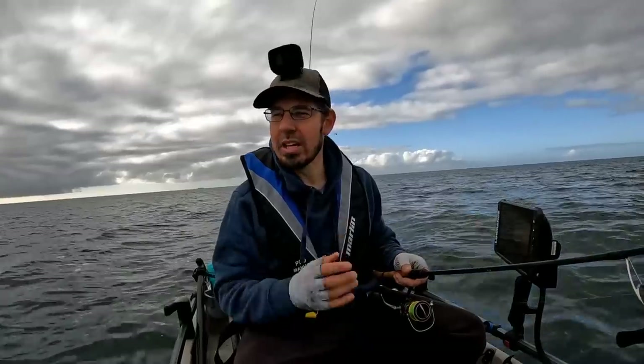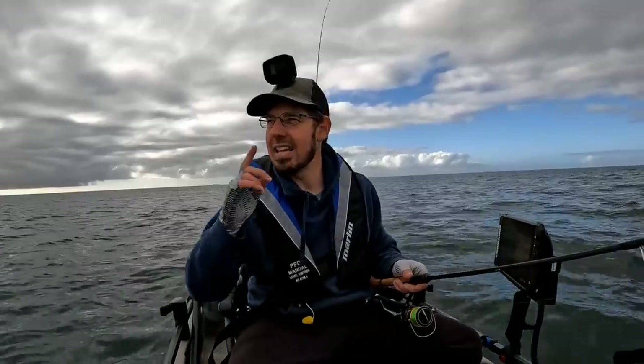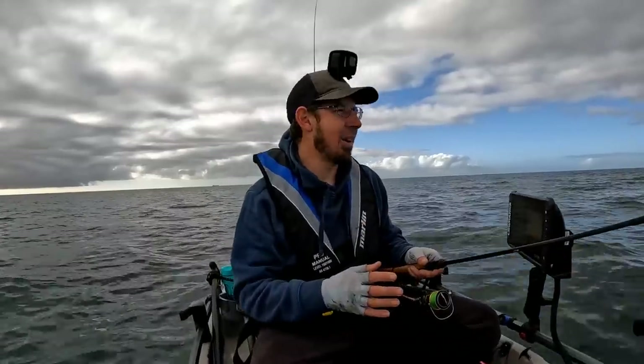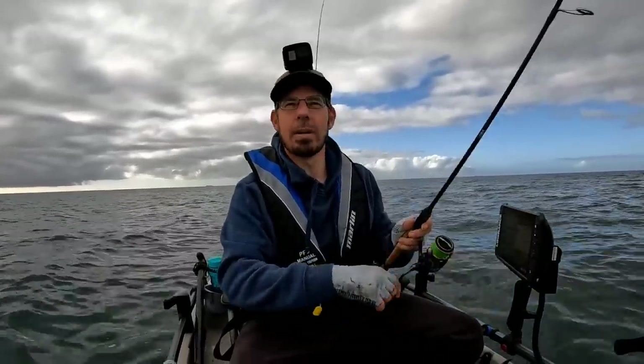The water clarity is really really murky today - we've had four or five really bad weather days with southwesterly winds. Today it's going to switch around to a northerly, so we're probably not going to have clear water for probably another hour or two. That's when I expect the fishing will improve, so it might be a little bit of a slow start.